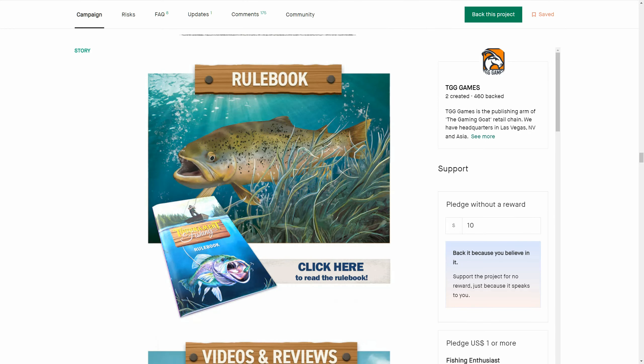Alright peeps, what you're seeing here is an updated image on the Kickstarter of Tournament of Fishing. This is a crazy world we're living in. They had to change this image because the first image they used was apparently racist. Let me jump to show you what it used to look like - do you think it's racist? This is gonna go on a little crazy journey so let's have a see what it looked like.